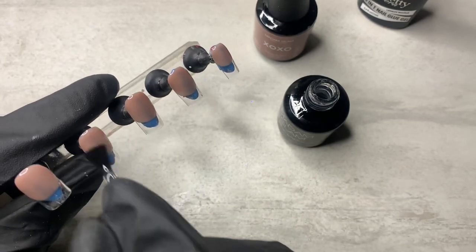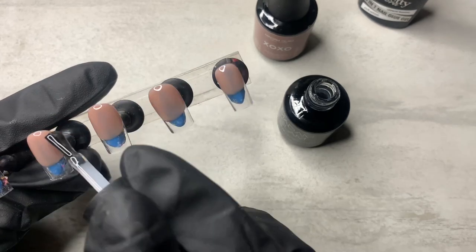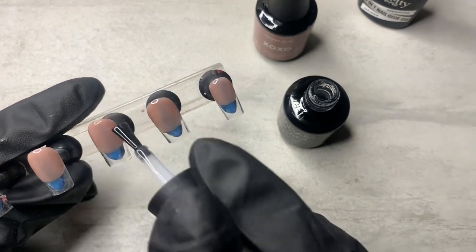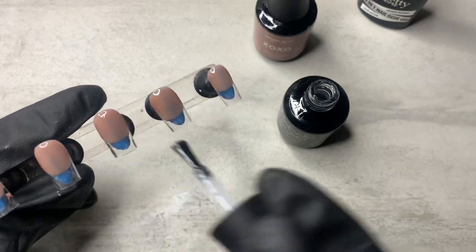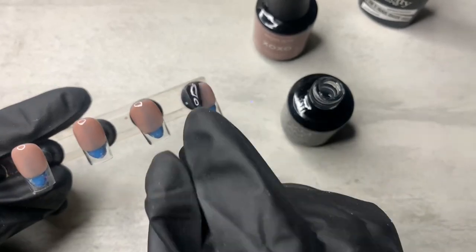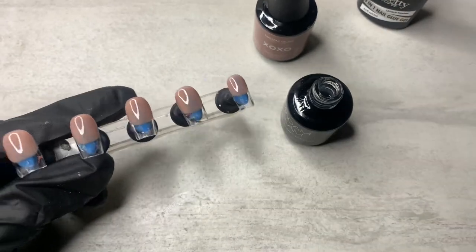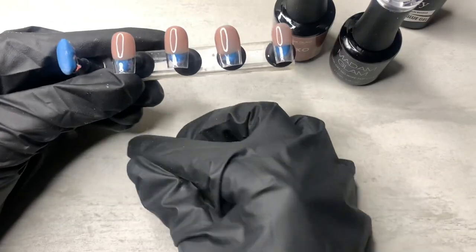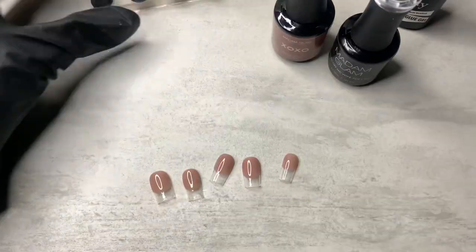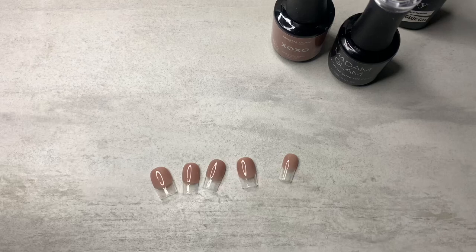In the original video, the original artist that started this trend used acrylic, so she didn't top coat until the very end after she did the whole soap bubble thing. But since I'm using gel polish, it makes no sense for me to put soap on uncured gel and then top coat it. So I went ahead and top coated it, and now I'm going to start the tedious task of doing the soap bubble thing on each of these little bitty nails.